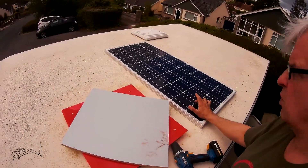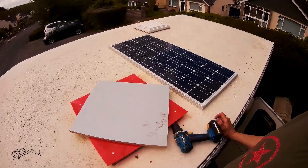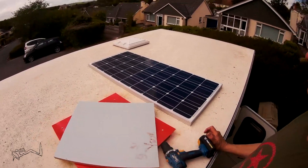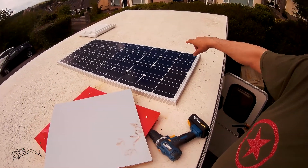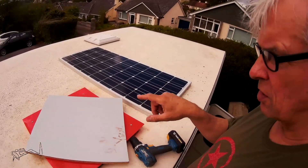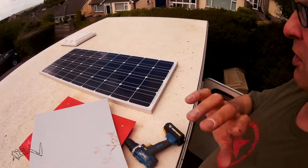Each one of these panels is 100 watts and I have room for about six up on the roof, but I think I'll start with two. This controller can take one more, so that would be 300 watts total, which is plenty.